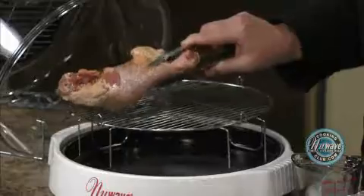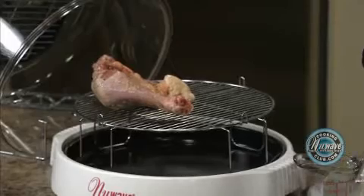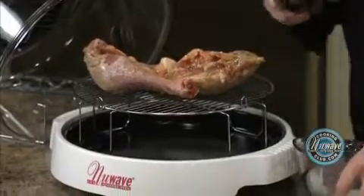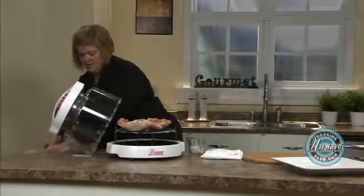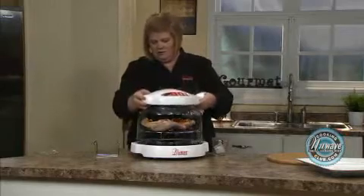Place skin side down so you actually have the ugly side up — that makes sense. Slippery chicken! Upside down. Let's get this out of the way. Dome on.